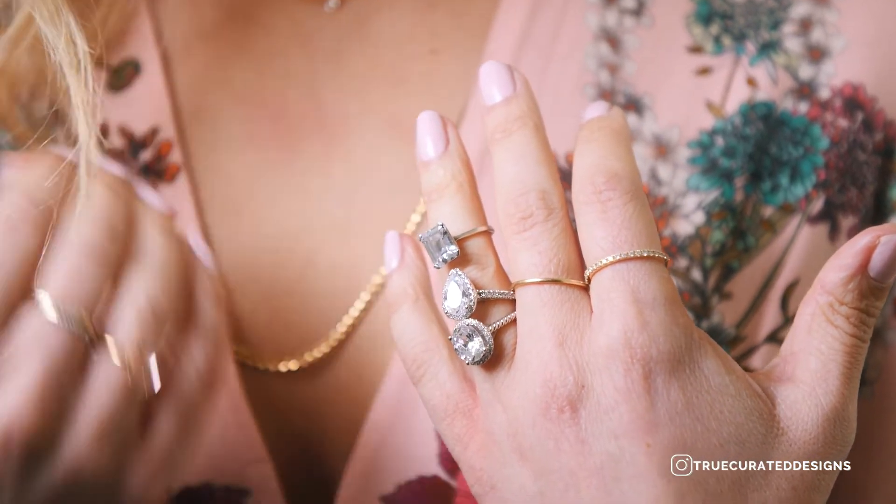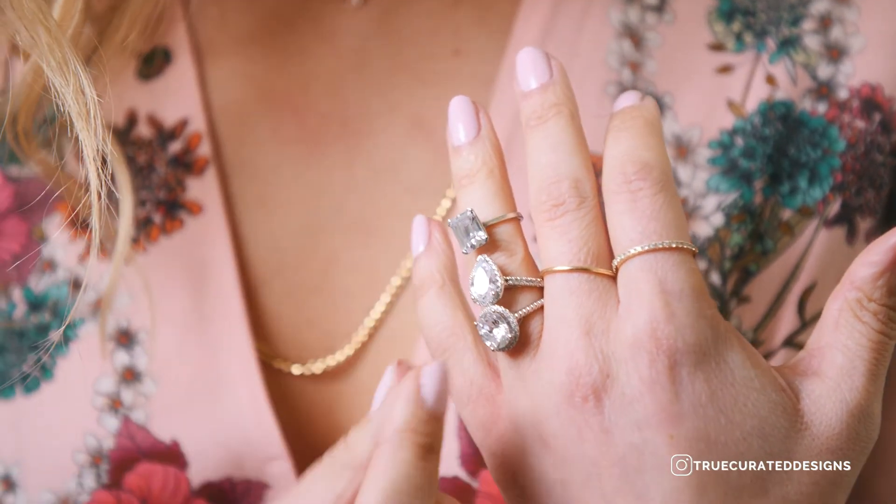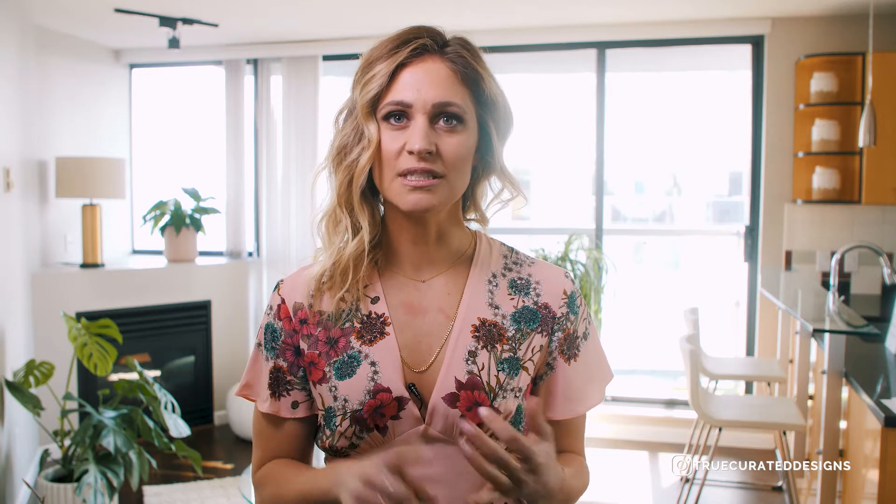Elongated shapes tend to look larger on the hand, so opt for stones that are more long than they are wide, like ovals, rectangular shapes, or pear-shaped diamonds.